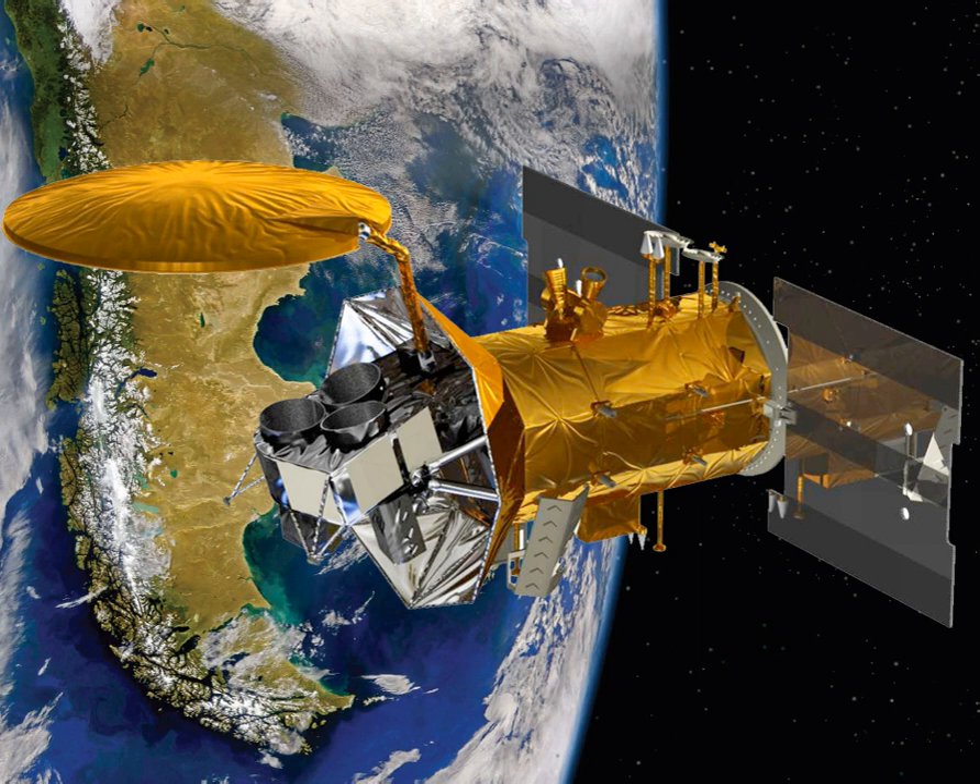After less than one month in operation, Aquarius produced the first NASA map showing the varying degrees of salinity across the ocean surface. The first salinity maps from space were provided by the European Space Agency satellite SMOS (Soil Moisture and Ocean Salinity), launched in November 2009. Previous satellites enabled measurement of ocean currents, sea surface temperature and winds, and ocean color. Aquarius adds the ability to measure another ocean variable: the salt content.